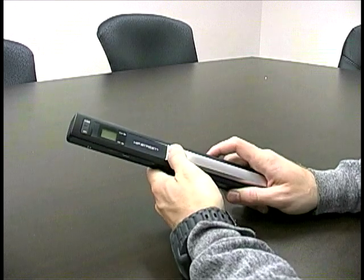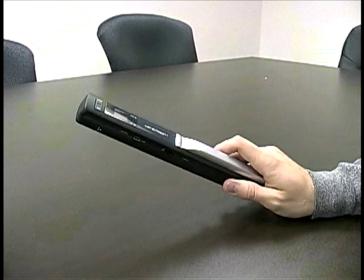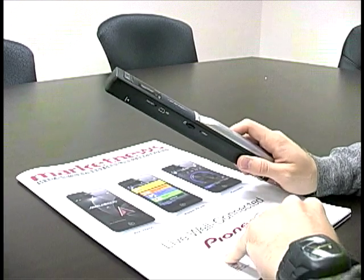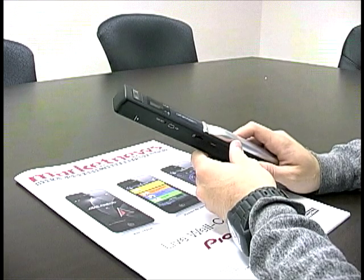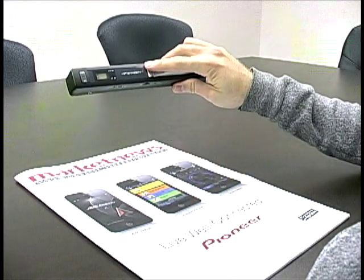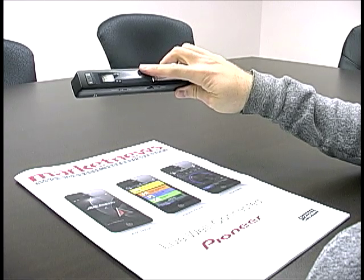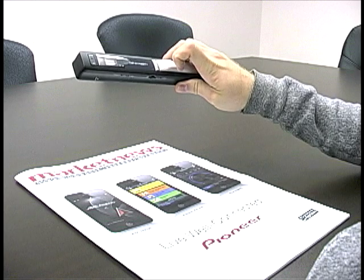So if we turn it on and I have a magazine here, basically all you do is you press scan, see the green light go on, run the scanner over whatever you want to scan and then press it again.